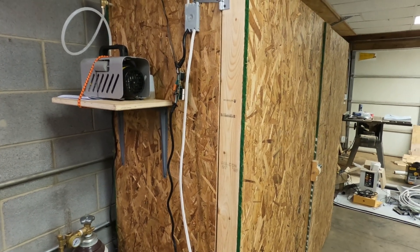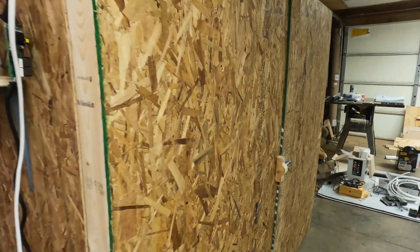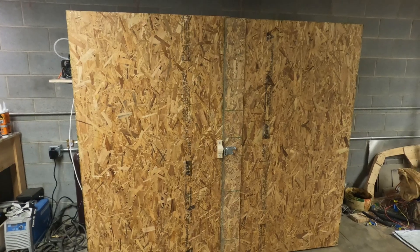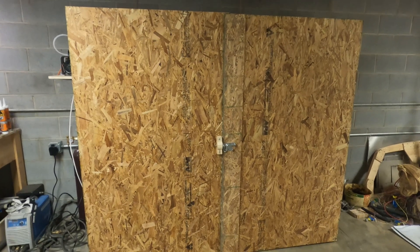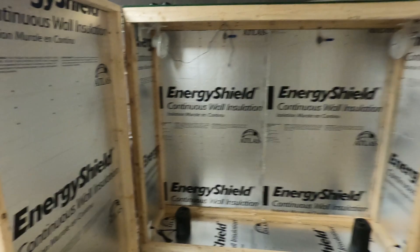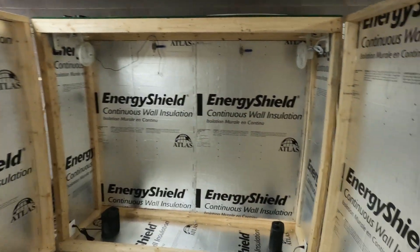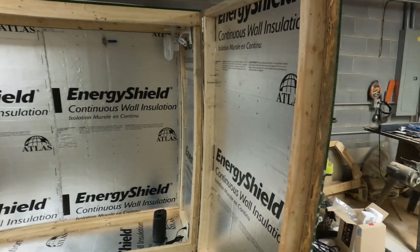This will heat the parts to about — if I'm not mistaken — 150 to 160 degrees. Let me open this and show you the inside. Here it is with the doors open. You can see that I have foam insulation on every wall, on the doors, the floor, the ceiling, and everything.